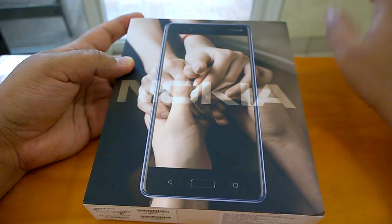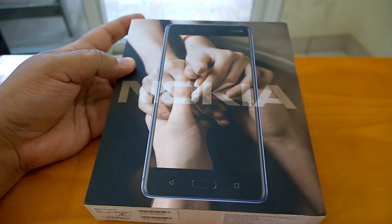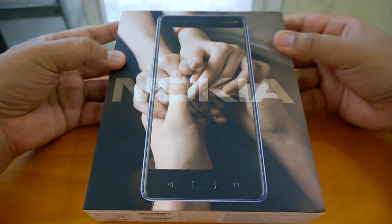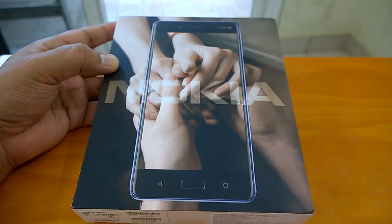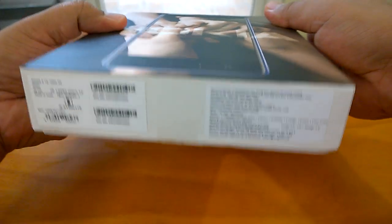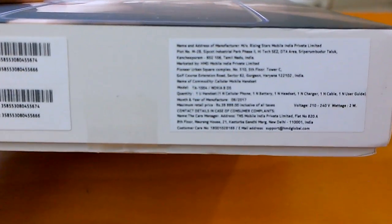The box looks similar in theme to what we've seen with the Nokia 3, 5, and 6. All the boxes of Nokia 3, 5, 6 and 8 are based on the same theme — it's like a new version of the 'connecting people' concept from Nokia.